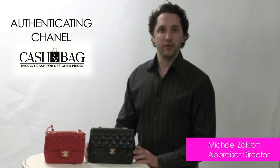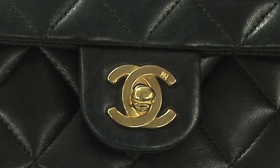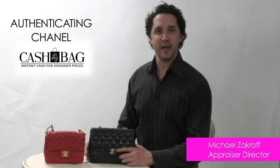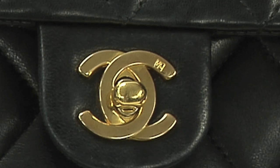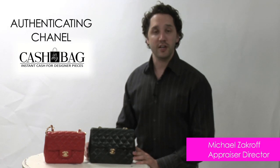So let's talk about the Chanel signature hardware. It's two interlocking C's — the right C always overlaps the left C. You actually have to look at the thickness of the metal of the C's as well. A lot of people tend to ask us, what does that marking mean in the hardware? Well, if you have a marking in there, that means the bag was actually manufactured in France. If it does not have the little marking on the C, then it means it was made in Italy.